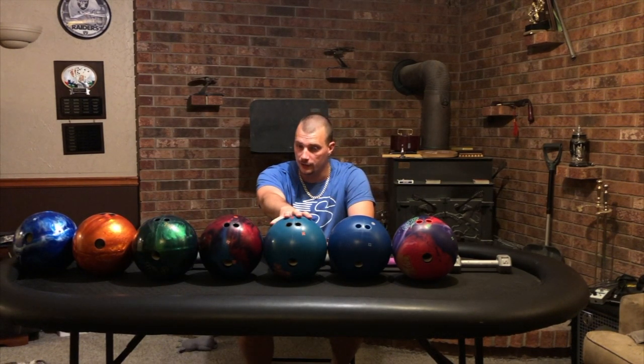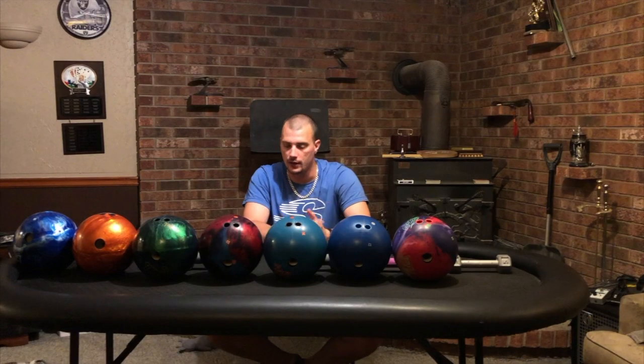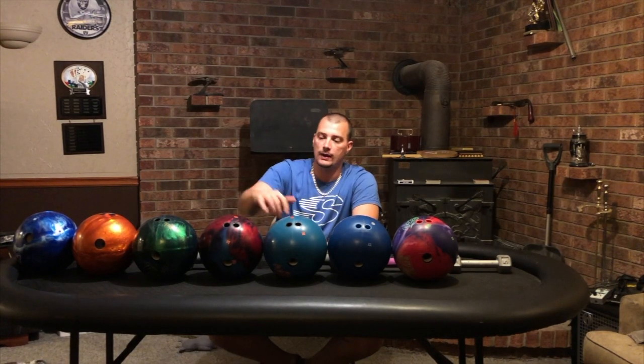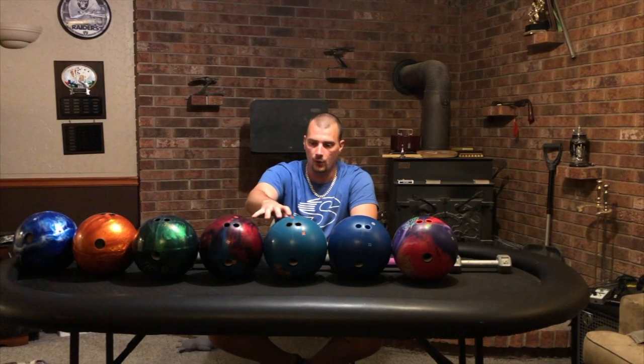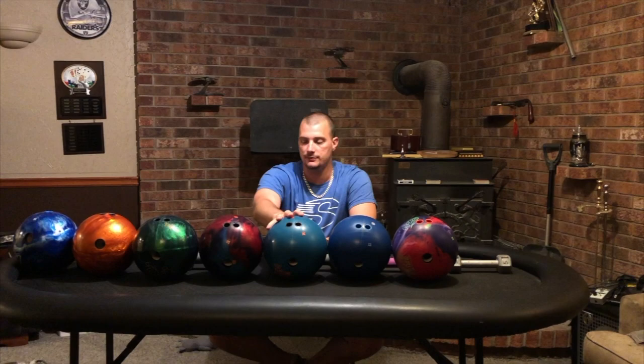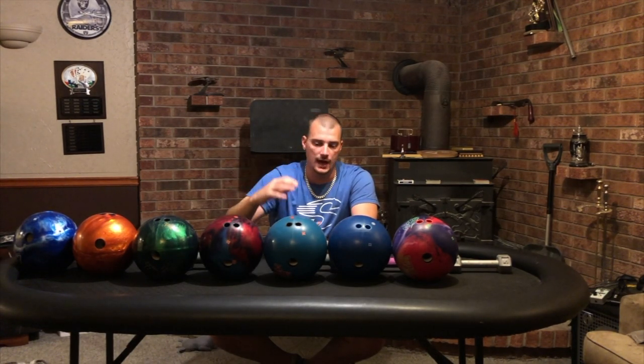I think the Idol Pro could also be a good fresh pattern ball, but I like the shape better as a first transition ball on a variety of patterns. We also have the Physics, which is somewhat similar overall but has a hybrid cover stock — it's got both pearl and solid components. So it's going to give you just a bit different shape, and that's why we have it here.